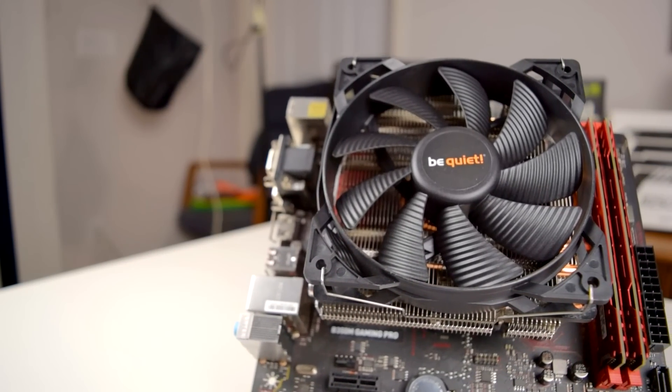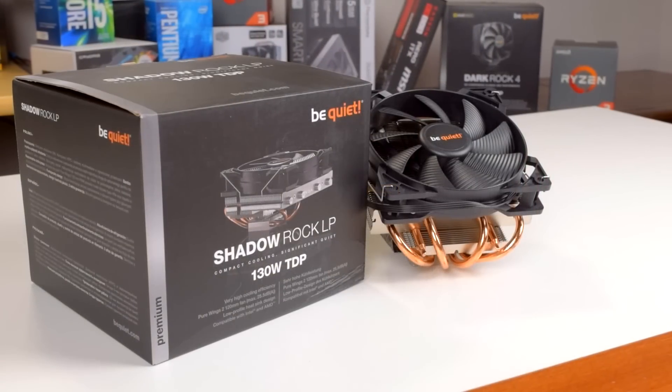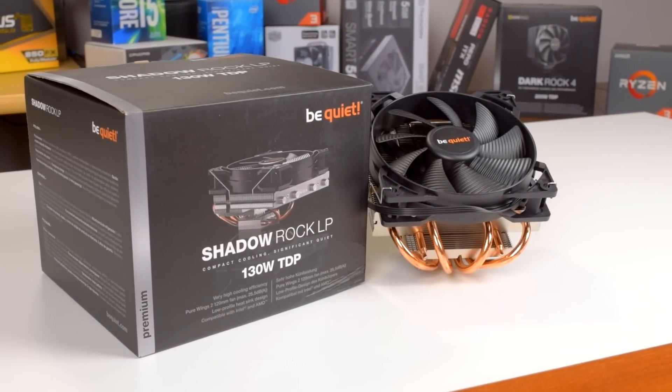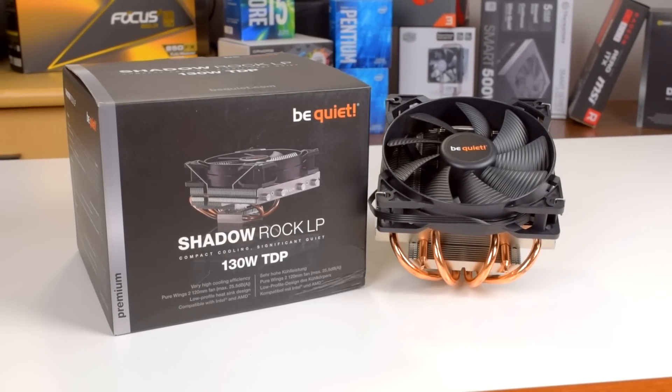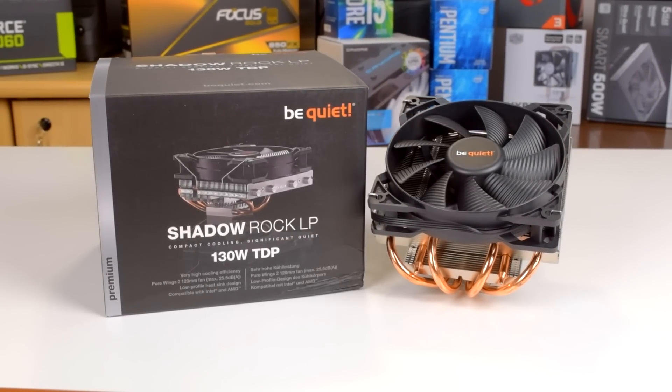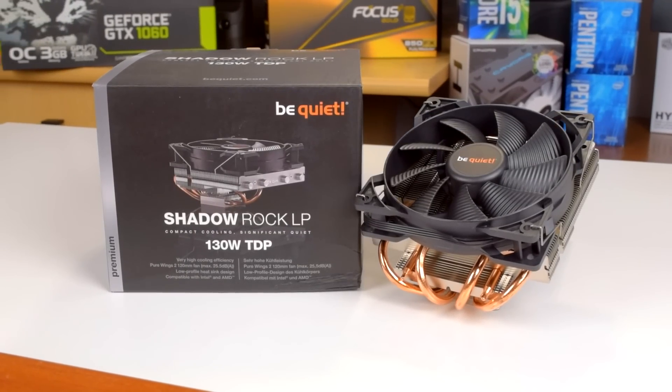With the rise of small form factor cases in PC builds, low profile coolers are entering the limelight, but how well do they perform compared to more typical tower coolers? Howdy howdy guys, Ponchato here, and today we'll be answering that question by taking a look at the Shadowrock LP, a low profile cooler from BeQuiet. Thanks to BeQuiet for sending this over for review, and let's get started.